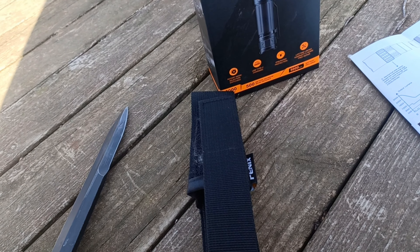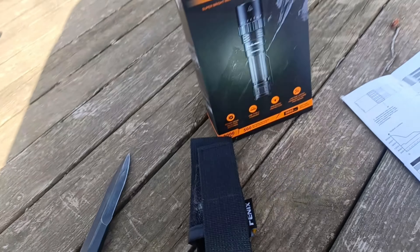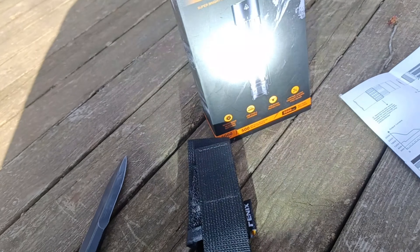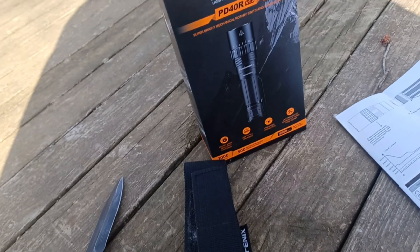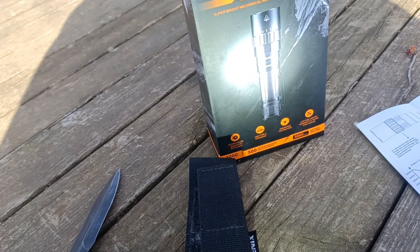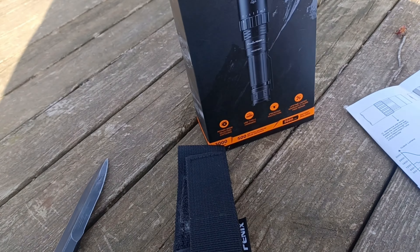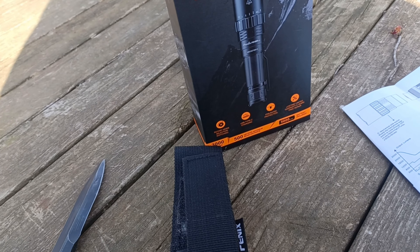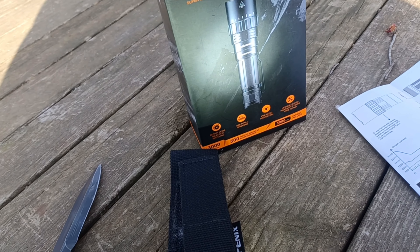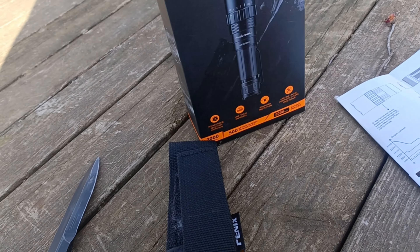This is a very bright light with definite uses as a tactical light. I still like a tail cap better personally, but this is a good and pretty unique design — I have not seen another flashlight with this type of activation method. What it does is allows you to have a lot of modes on one switch without having to cycle through them all, which is a total no-go for tactical.